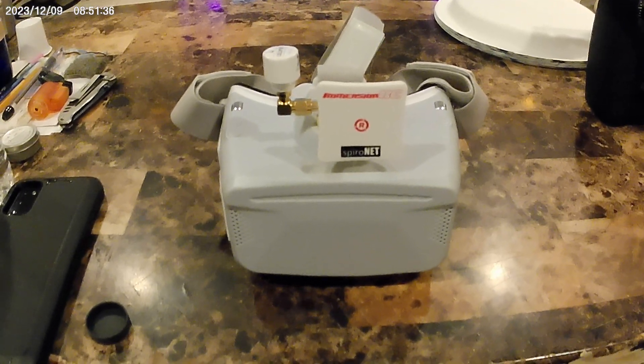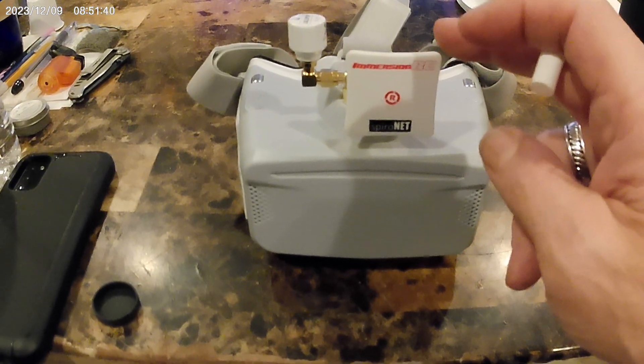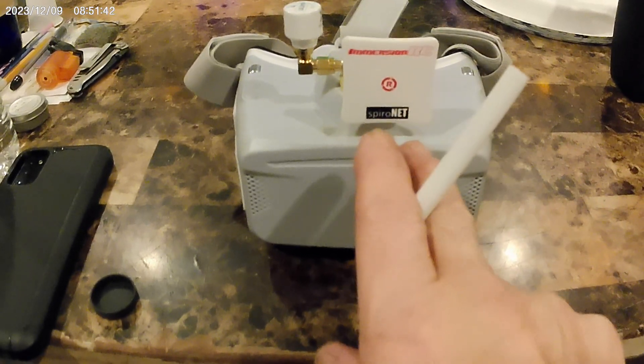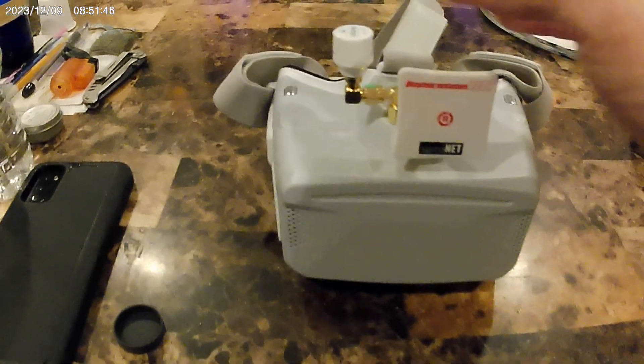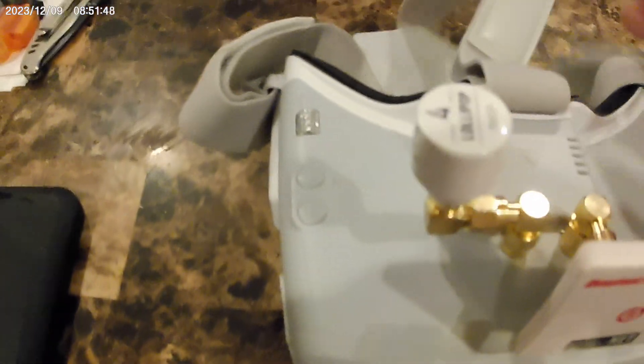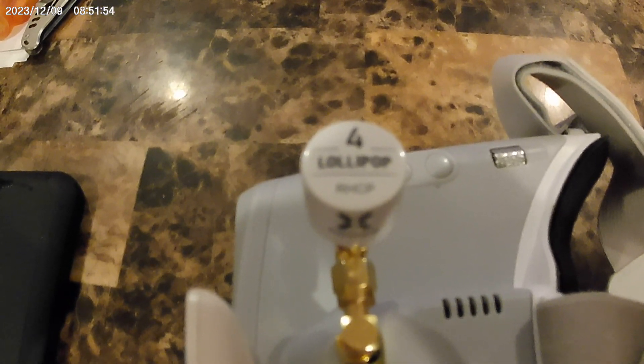I'm going to be trying out two new antennas. This is an old antenna — it's the Immersion RC Spironet 8 dBi patch. And I just picked up the Fox Ear Lollipop Version 4 Stubby.